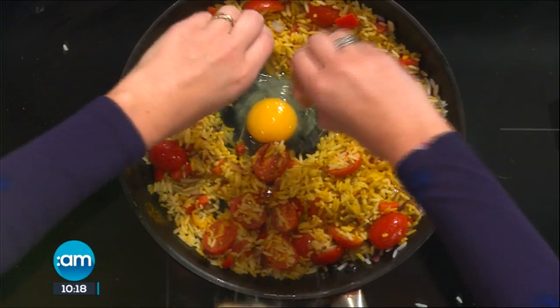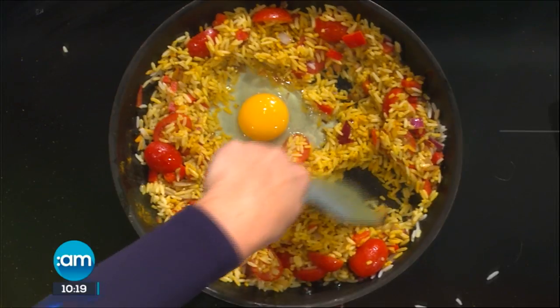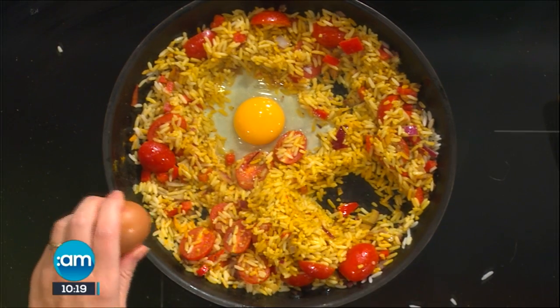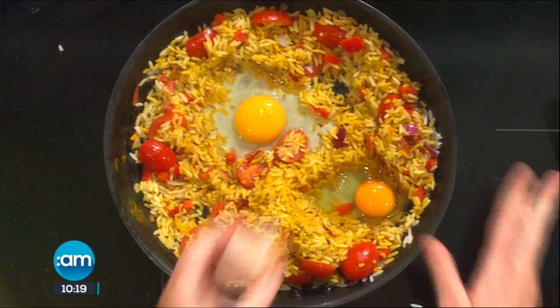Now that my rice and my tomatoes and everything are coated in my spices, I'm just going to break an egg into the pan — a couple of eggs, as many as you want. This is really random stuff but I could definitely make this. For somebody that's not the best cook, this definitely is one for me.